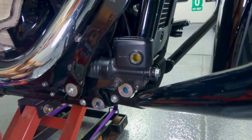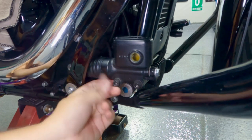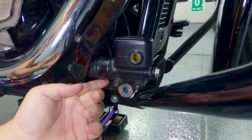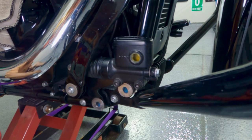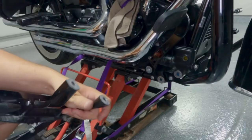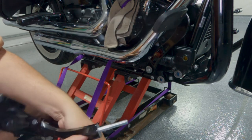Make sure everything operates properly. The rubber is nicely aligned, covering the whole piece, and there is a hole on the bottom so water can escape. Now we have to put the floorboard back — insert the bolts and secure it.